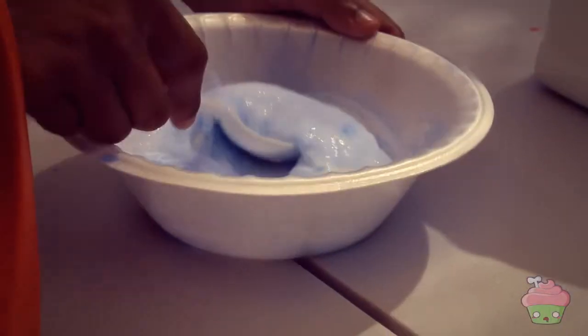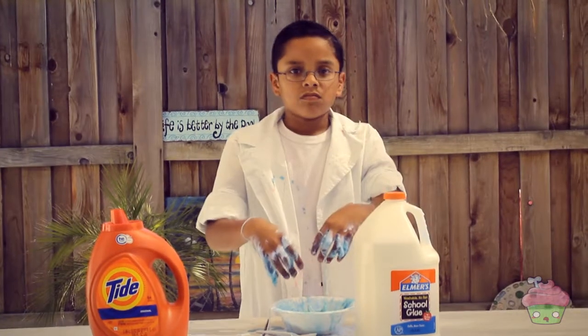You see how it's all sticky? Now you got some slime. Now we're going to make more.